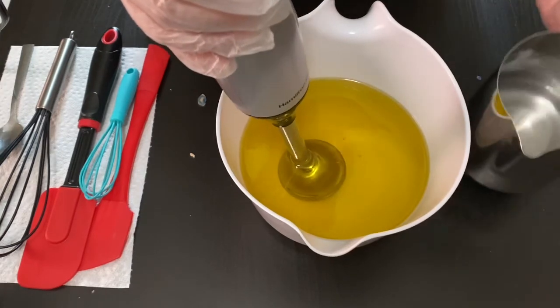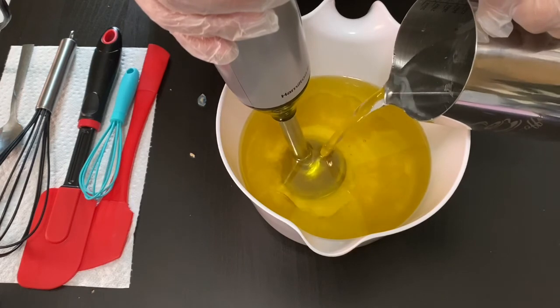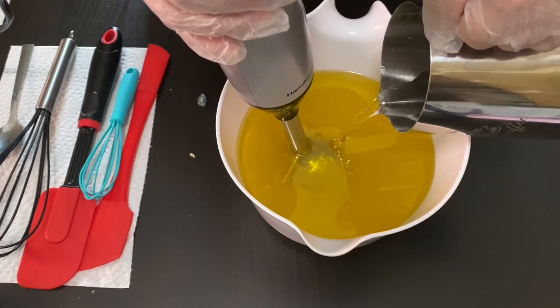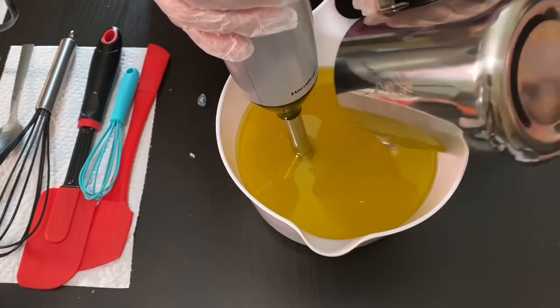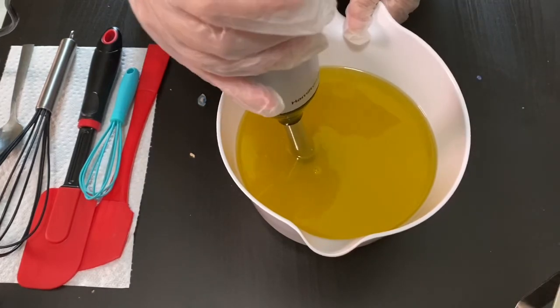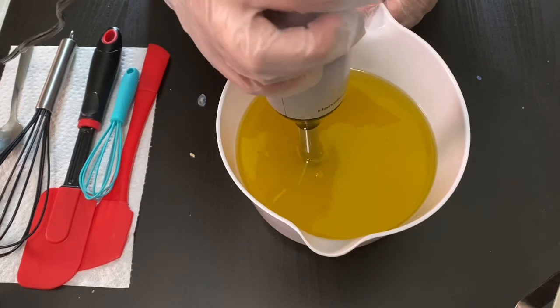I'm going to go ahead and get my lye water poured into my oils. This is a palm-free recipe and I'll leave the recipe down in the description box in case anyone wants to try it. I've got that all in and I did have some sodium lactate in my lye water as well.